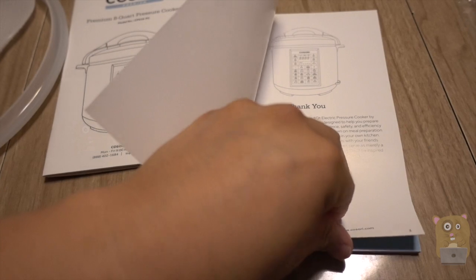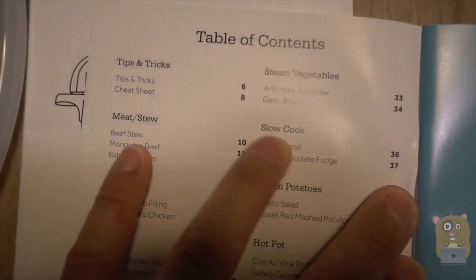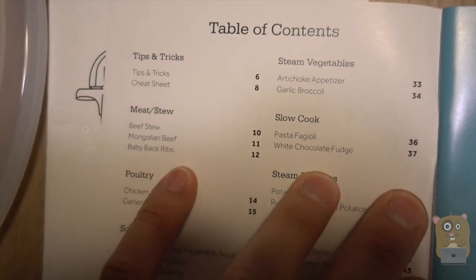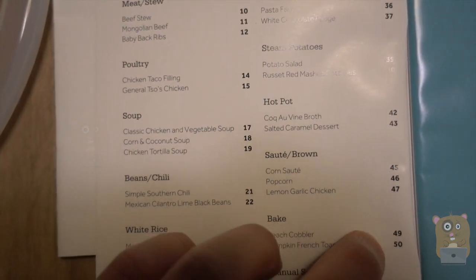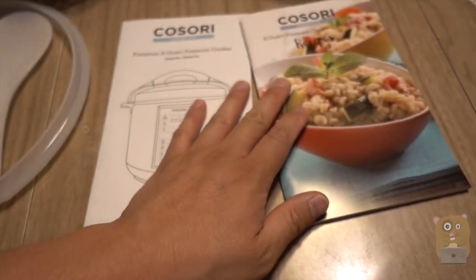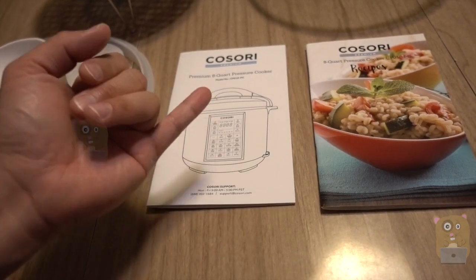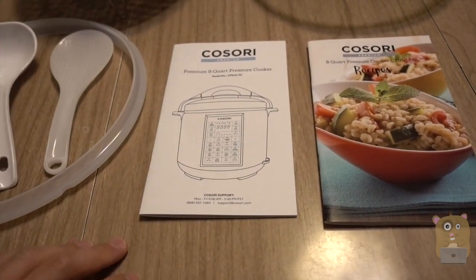I'm just going to show some of the contents. If you want to read in more detail, just feel free to pause the video. What I really like using the pressure cooker for are stews, or anything that takes a while to cook, like green bean soup or beef stew.